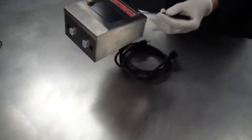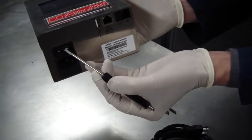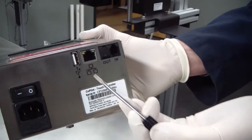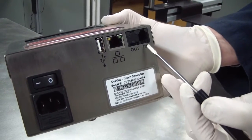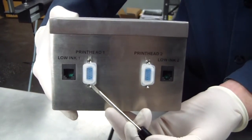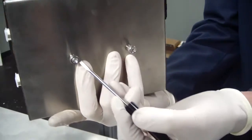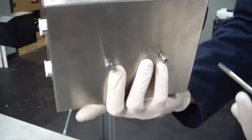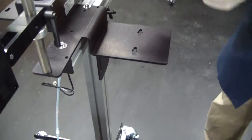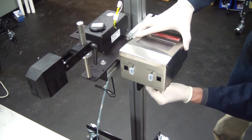Before we mount the controller, let's go over some of its features: the touch screen, the co-pilot label, on-off switch, power supply receptacle, USB port, Ethernet connection, data cable out and data cable in, low ink alarm for printhead one, printhead one connection, printhead two connection, low ink alarm for printhead two, and mounting screws located on the bottom of the controller. Position the mounting screws in the slots on the printer mounting bracket and tighten them.